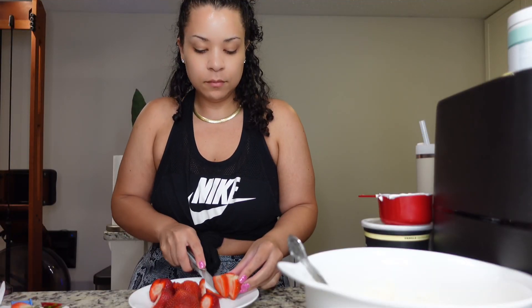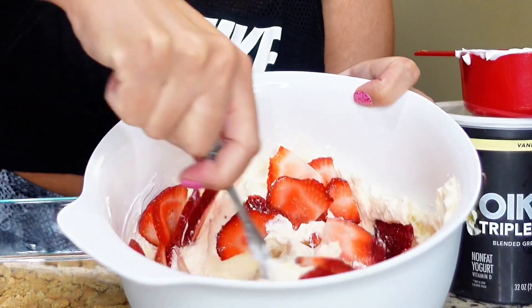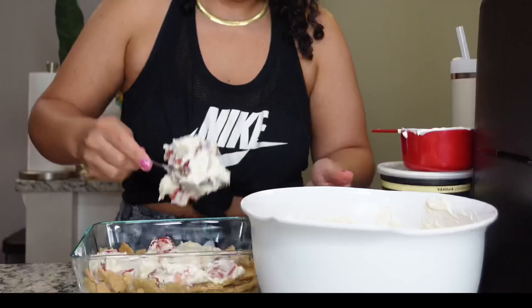Cut up your strawberries and have those ready. I like to put mine in the mixture and mix it all up — I like it that way. But you can save that for last if you want.